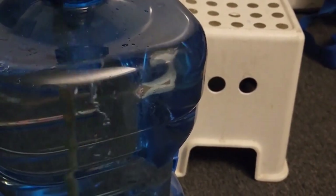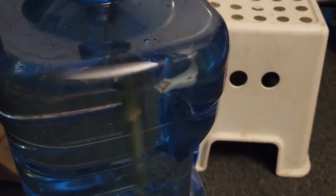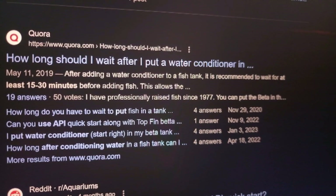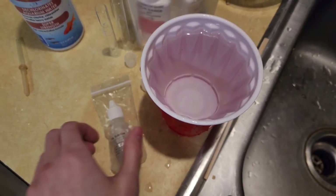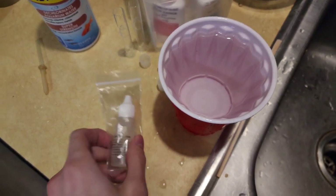Now you mix it vigorously. According to the internet — according to Google — this should work immediately, and we're about to test that. But just to be extra sure, we're going to leave the water for 15 to 30 minutes, because according to a different source, you should wait. While we wait, we're going to test how effective it really is instantly.